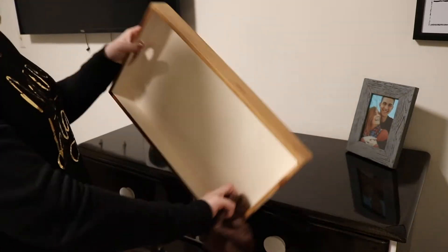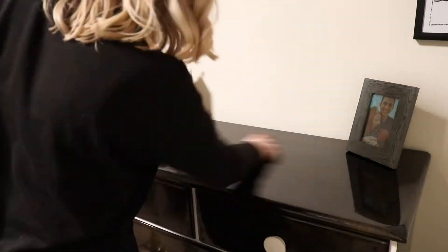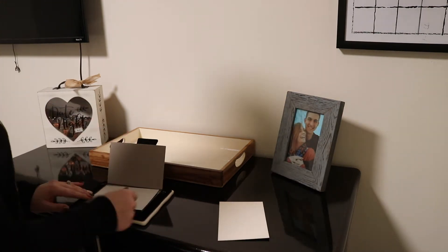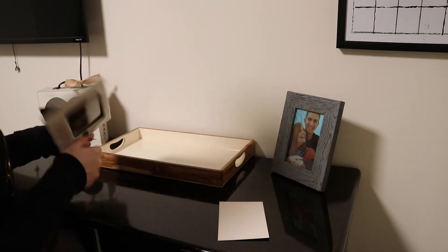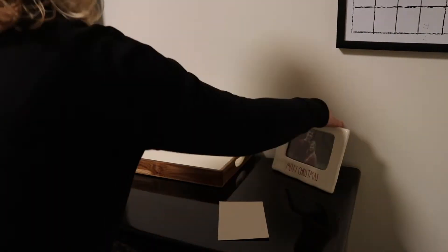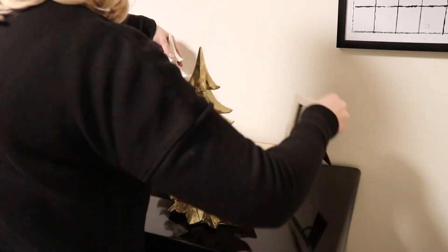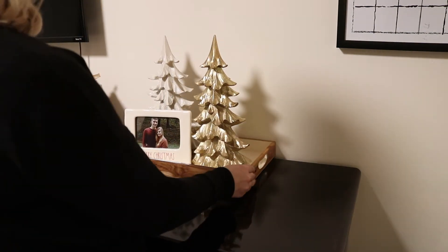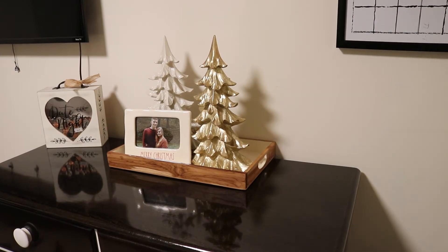Next up is our bedroom. I've been waiting and deciding on how much decor I want to put in here, and I ended up going with just very minimal. I ended up grabbing this Merry Christmas Rae Dunn picture frame at TJ Maxx this year. I put that up with some trees and just added a few touches around my bedroom. I didn't end up putting a tree in here this year either.